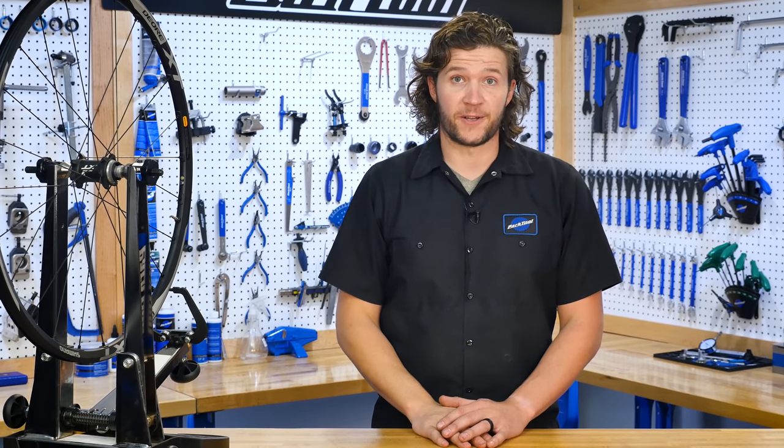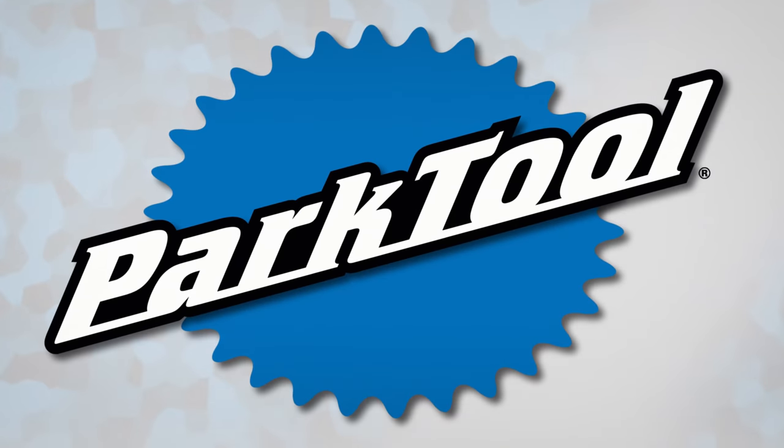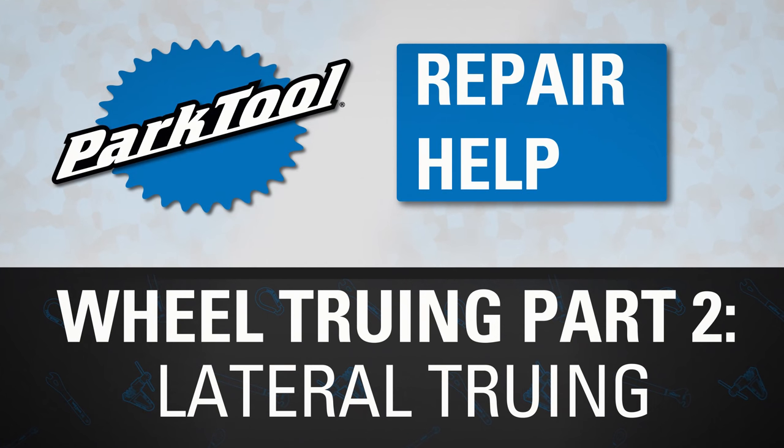The wheel is a pretty important part of your bicycle, and if it's out of true or wobbling side to side, it can leave you with a less than pleasant riding experience. Hi, I'm Truman from Park Tool, and welcome to part two of our wheel truing series, where we'll be going over lateral or side-to-side truing.